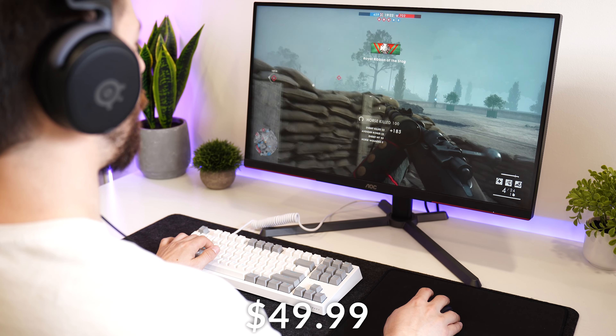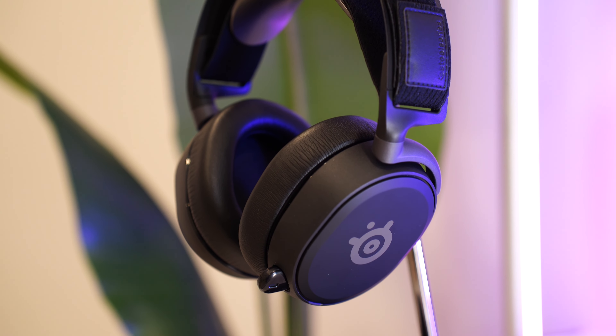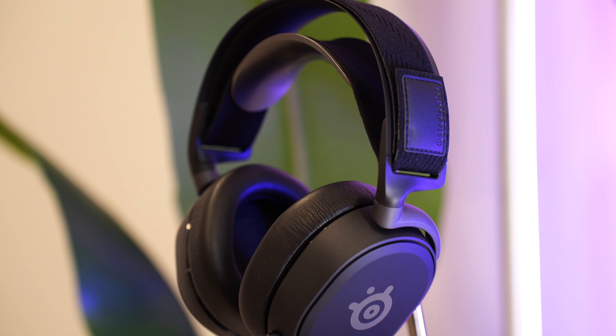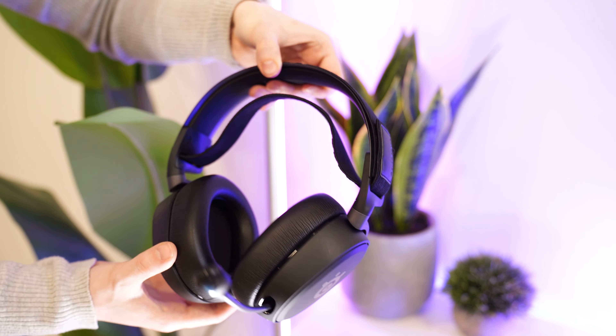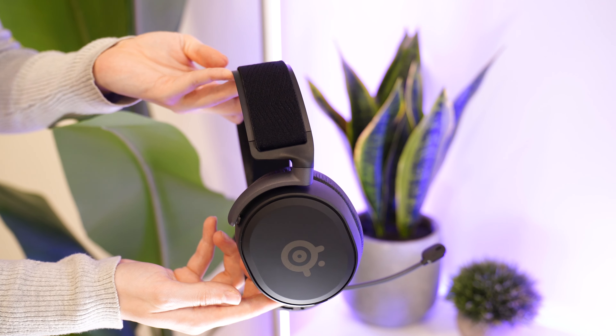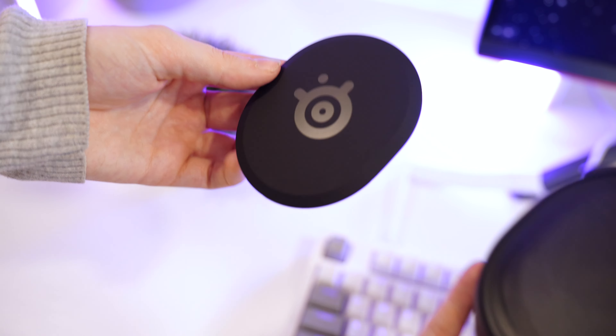This is the SteelSeries Arctis Prime, coming in at a price tag of $49.99. These literally feel like a $150 headset. If you gave me this and said it was $150 without me using it, just looking at the build quality, I would say yes, of course it's $150.